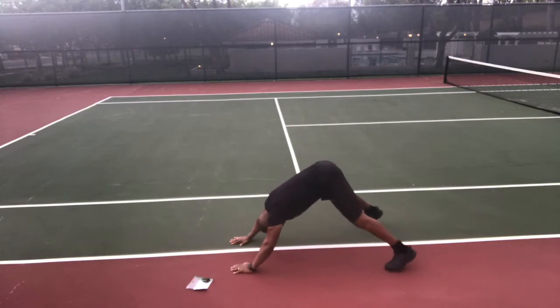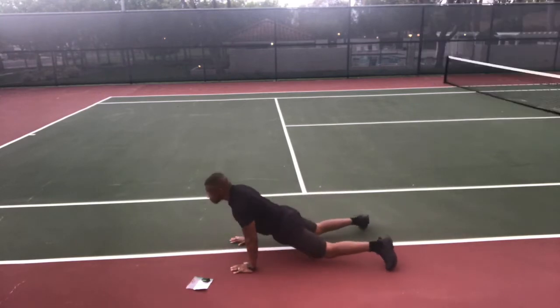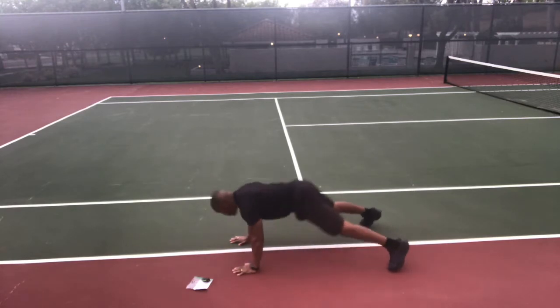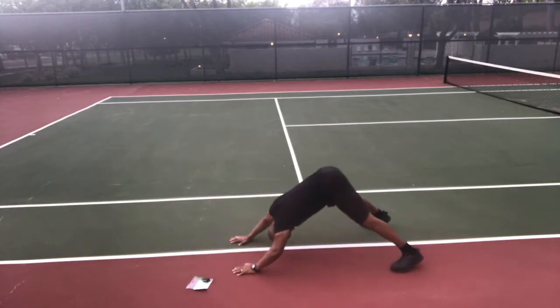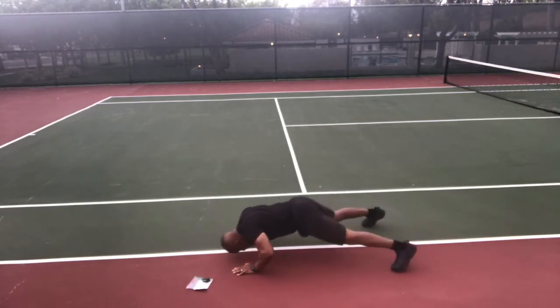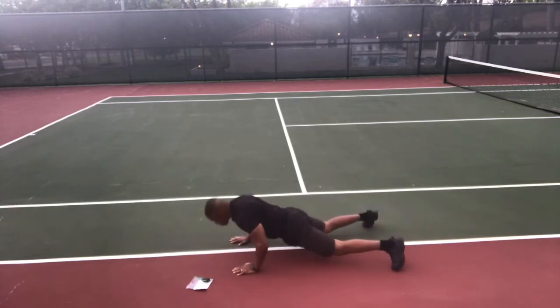Get into that downward dog with your head down and your butt up. Go — nose, chest, hips. Lower your nose, your chest, then your hips to the ground, then push back. Exhale as you go down, inhale as you come up. Do not sacrifice form for speed — be smooth. This is a great exercise for your entire body. Don't forget to breathe. Stop.